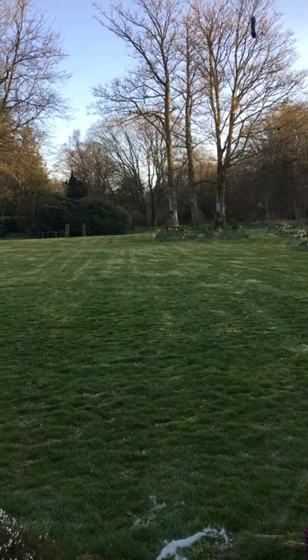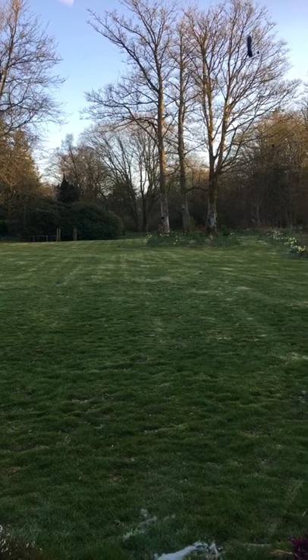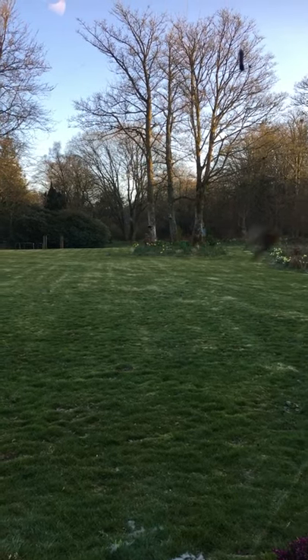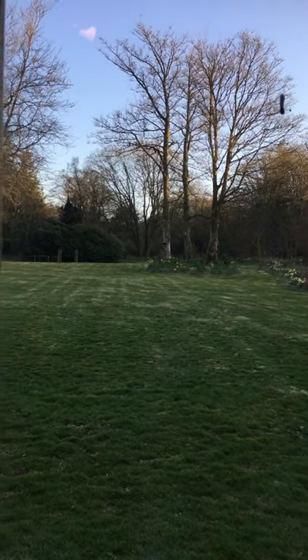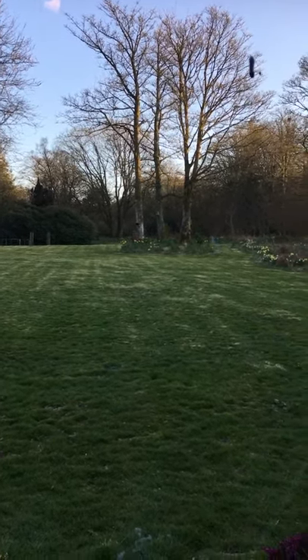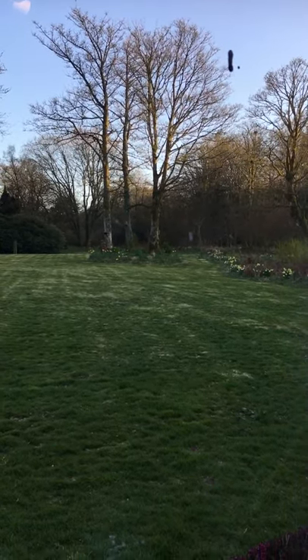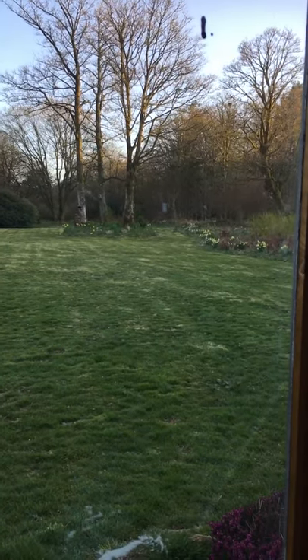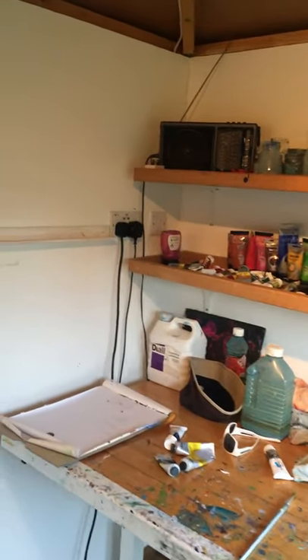Good morning S2 and welcome back, having had hopefully a lovely Easter holiday as best as you can in the circumstances. We all know it's been very difficult in lots of ways, but at least we've had some really lovely dry sunny weather. I'm very lucky to live out here in the country in the Scottish Borders where we've got lots of space. This is my art shed where I keep all my stuff.